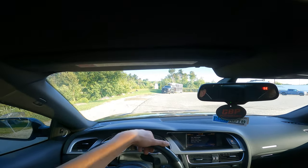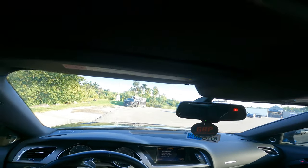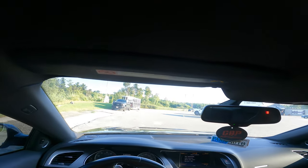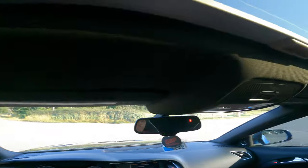So you want to get an S4 or an S5? Let's go for a drive and talk about some pros and cons. One of the pros — the supercharger.